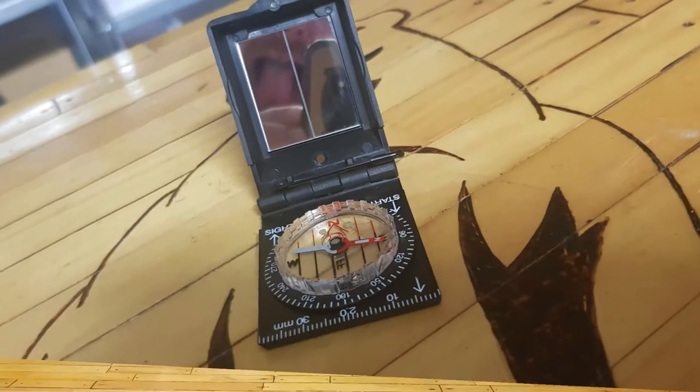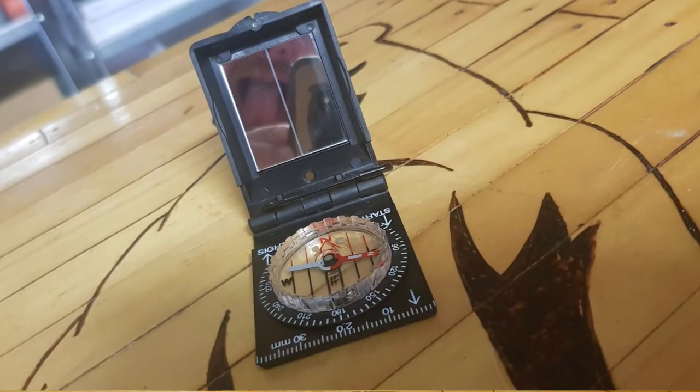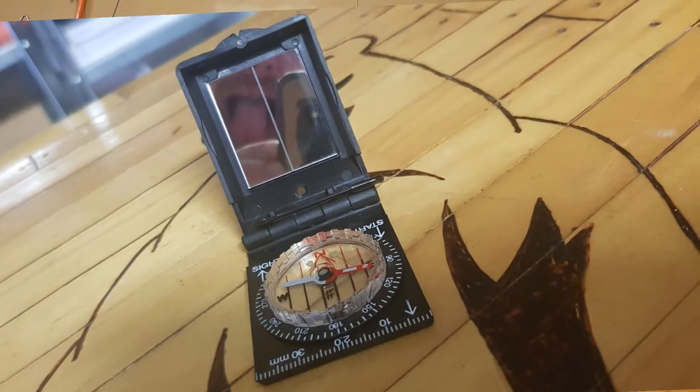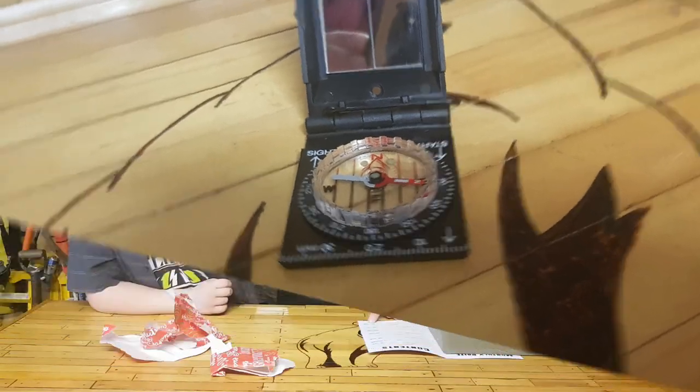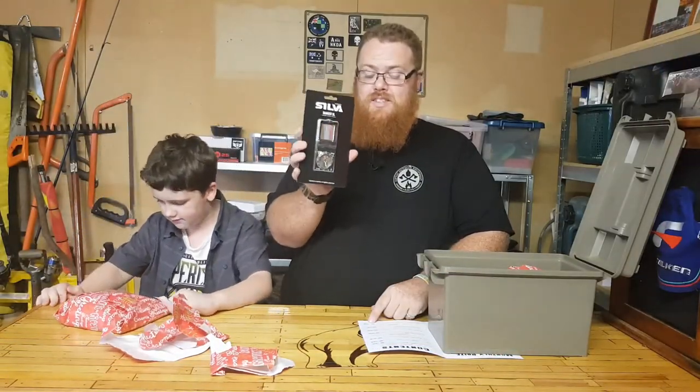It's got a lanyard so you can hang it around your neck. This is your Pro Box item — so this is your $120 box item — and this comes in at $79.98 on its own. That is phenomenal.